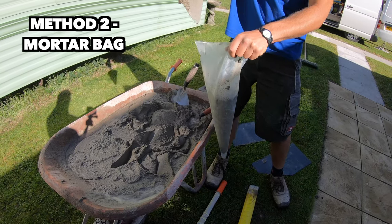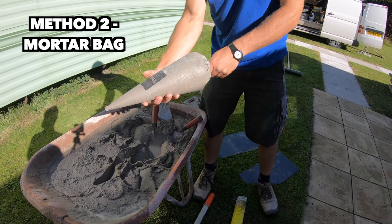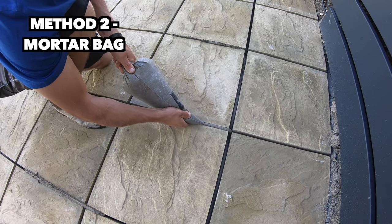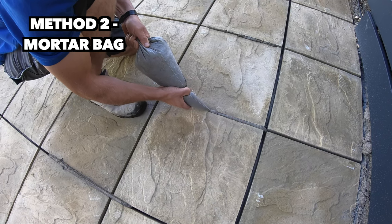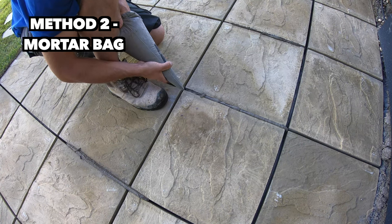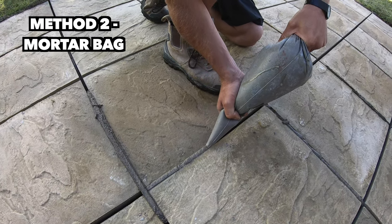Once you've got a bit in it, it gets easier. You have to hold one end like that. This joint here was done with the slate, so this one we'll do with the bag. Just try and apply even pressure, like so. Take your time with it — you want to make sure you're slightly proud of the joint because when you tool it off it's going to push it down.